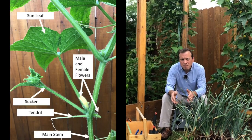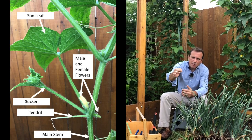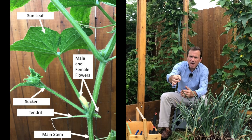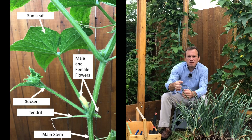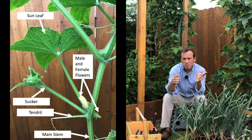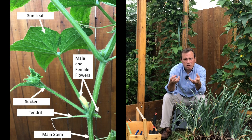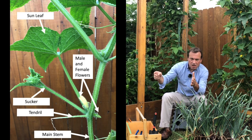On a cucumber plant there's your main stem. Coming up your main stem you have nodes, and a node is where all of the growth happens — they're going to happen all the way up this main stem. At each node you're going to have a sun leaf come out, a tendril come out that helps the plant climb up the trellis, and male and female flowers come out.